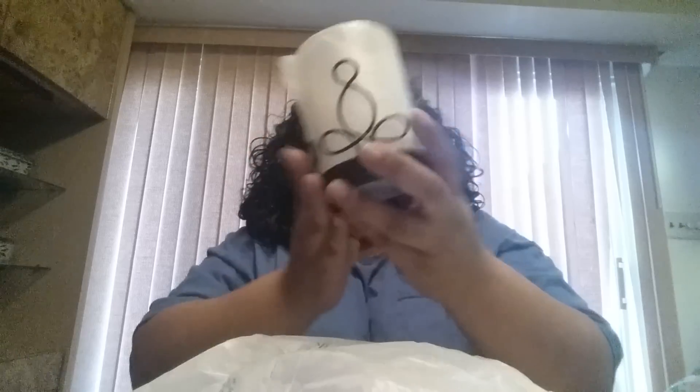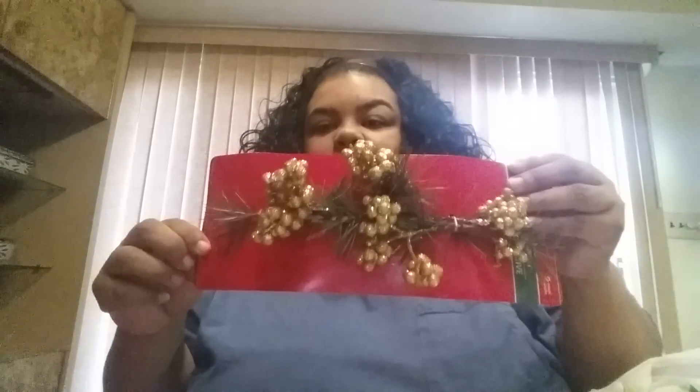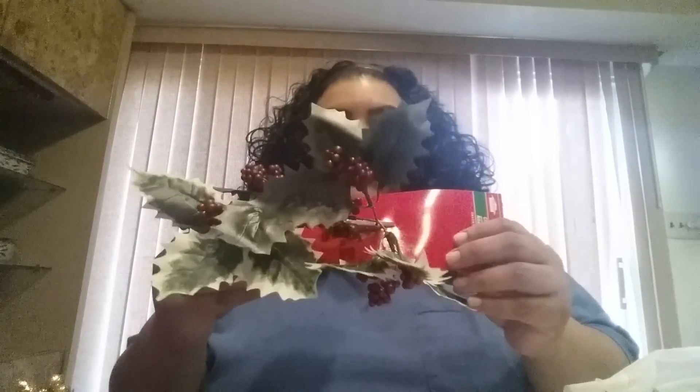I also picked up two more of the candle holders. I'm not going to unwrap this one just yet, but it's the same as the ones I got before. I put candles in them and they look really nice. My last one cracked, so I'm being careful. I also found the gold berries and some leaves with berries.